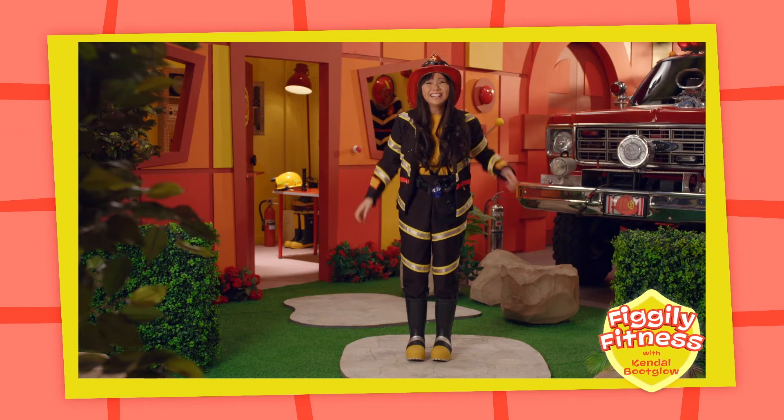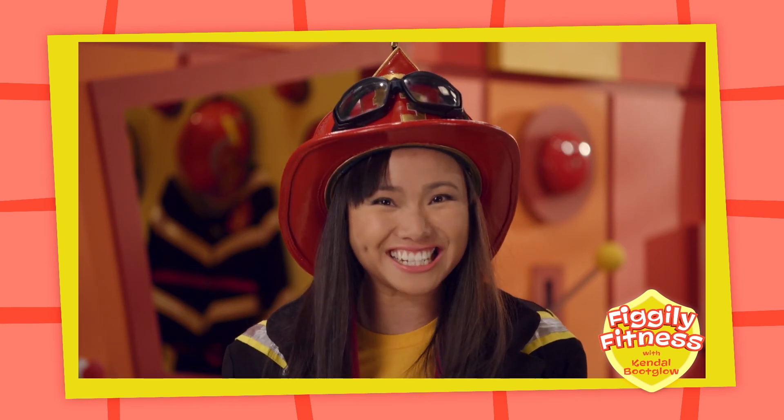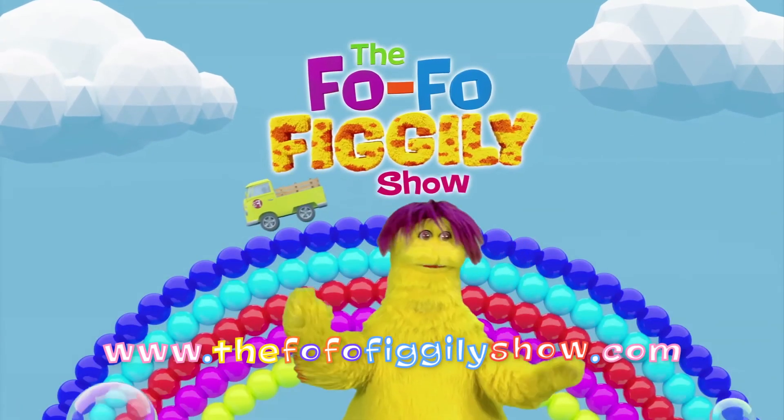Wow, that was a lot of fun and a great way to help your body stay strong. Remember to do some Fofofigli fitness every day. Being healthy is so much fun.